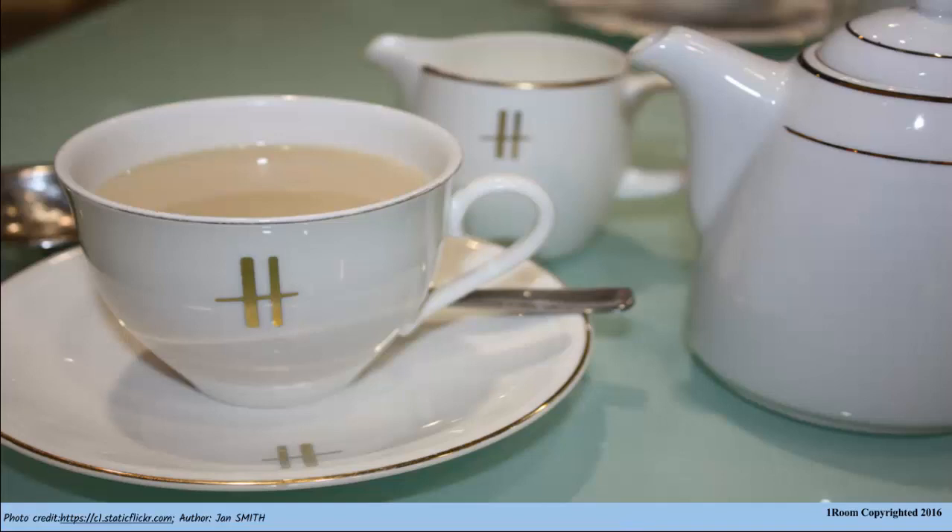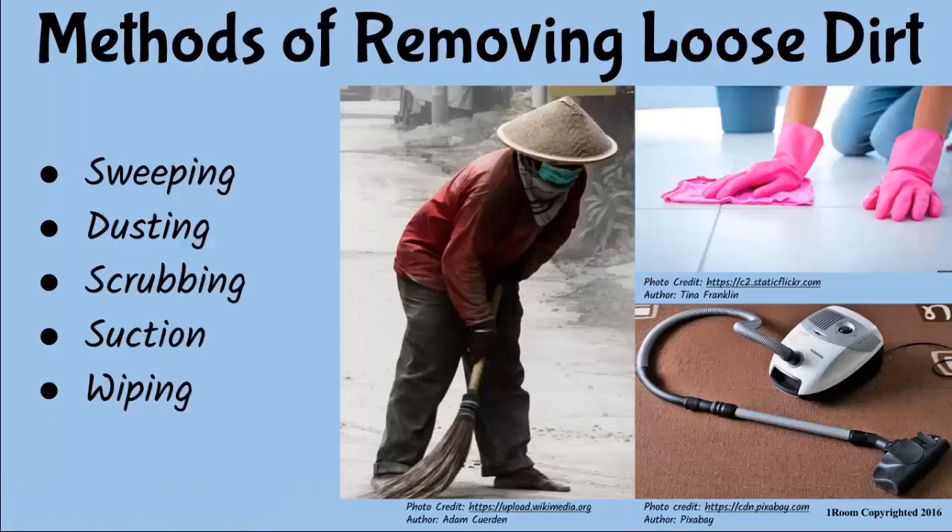I mentioned before that dirt is either loose or fixed. Thus, methods of removing it vary. Which type of dirt do you suggest we begin with? Loose dirt sounds good — I guess it is the easier to remove. Alright. Loose dirt can be removed by methods such as sweeping, dusting and suction. I will start with sweeping since it is the most common method.